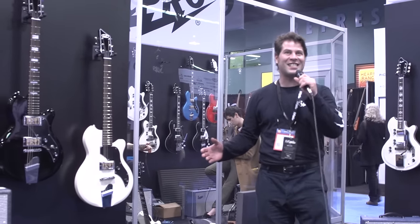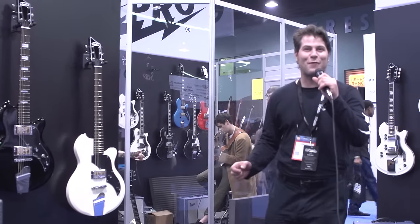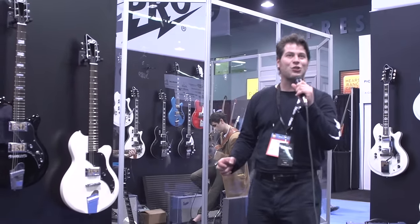Winter NAMM 2017. Witness the return of Supro guitars, after nearly 50 years off the market.